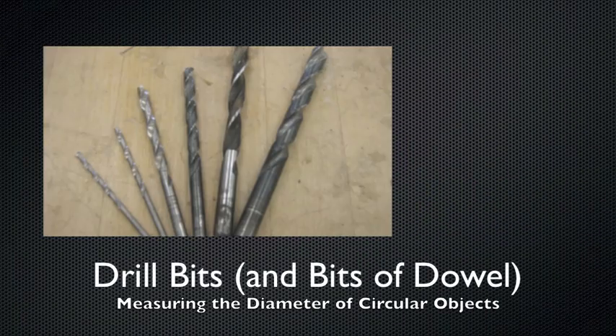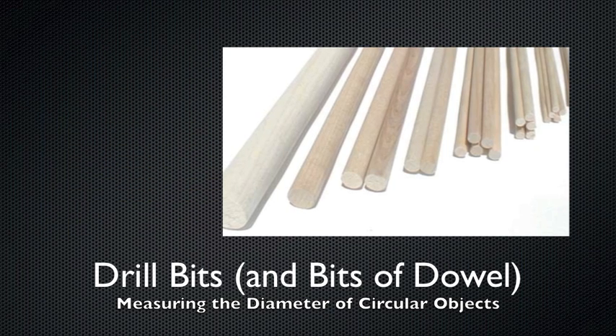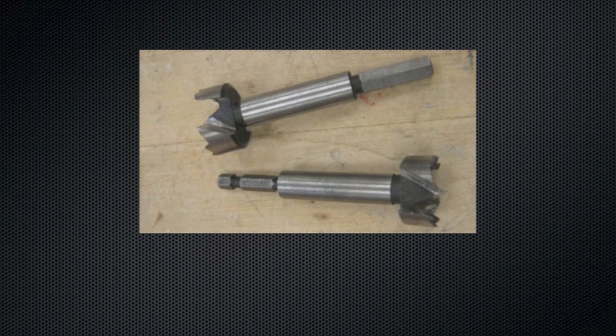This device is a measuring tool that helps you find the diameter of a circular object, such as a piece of dowel or a drill bit. Most Forstner bits are too big for the drill index, so they have their size printed on the shaft.